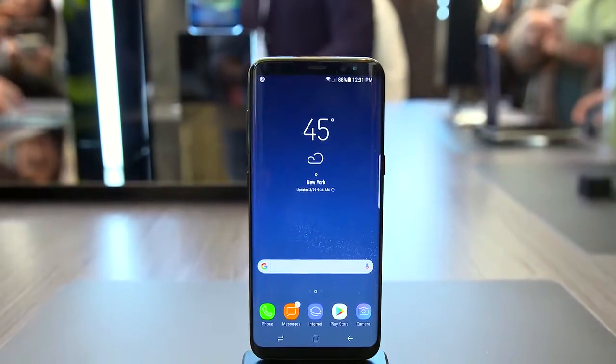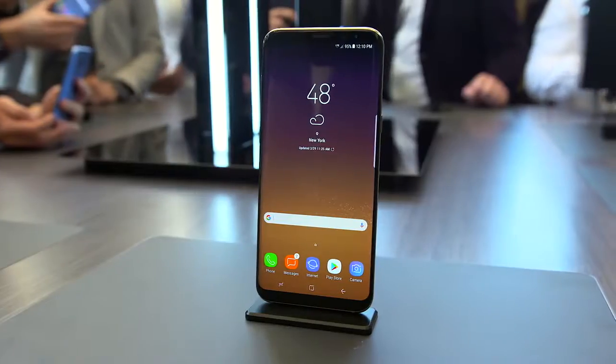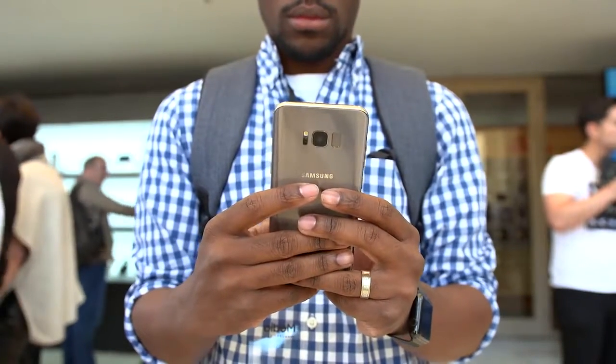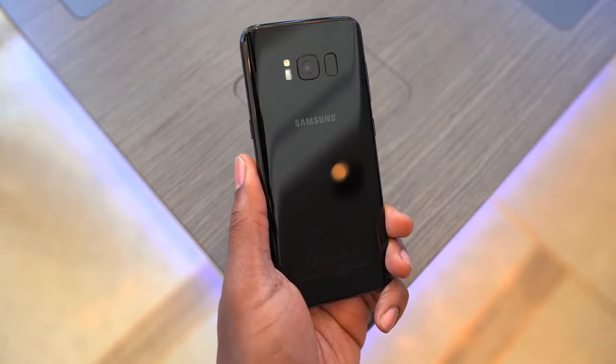What's going on guys? It's your average consumer and this is the Samsung Galaxy S8 and S8 Plus. These phones were just announced today at Samsung's Unpacked event and I was actually able to go to that event and get some hands-on time with them myself. But if you guys want to see a giveaway of each of these phones, be sure to give this video a thumbs up and subscribe to the channel. But now let's jump into these phones and see what's new compared to the last generation.